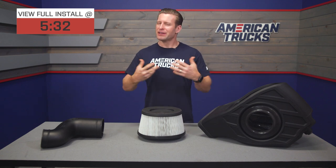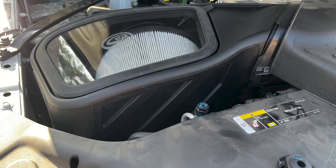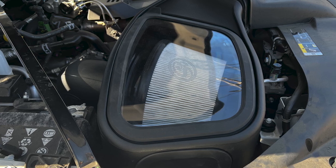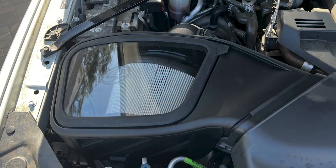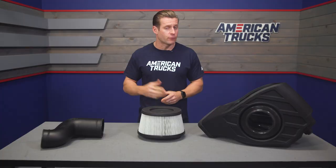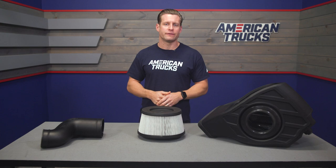Intakes like the S&B here are one of those gateway mods that oftentimes gets truck owners a little bit more comfortable with modifying their own rigs at home. Not only is there an instant improvement in both appearance and performance, but the satisfaction of tackling something like this in the driveway or garage really just builds confidence for the next round of modifications. The S&B is easily one of the most popular in the category for the 6.7 Cummins HD RAM with well over 100 five-star reviews.